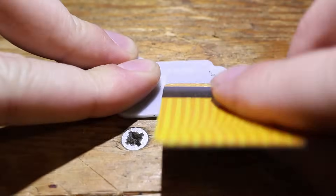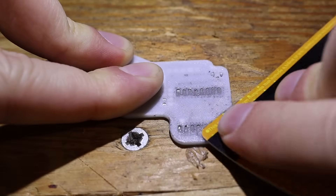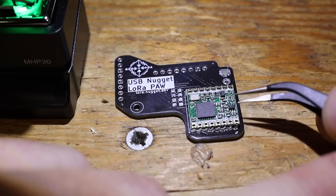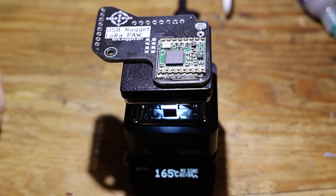My friend Jacob designed this PCB to connect the module directly to the nugget, and my friend Zach made this 3D printed stencil to make the manufacturing process a little bit easier. After whipping a couple together, I added a wire antenna and made about 30 of these for testing purposes.